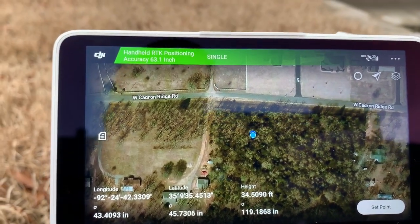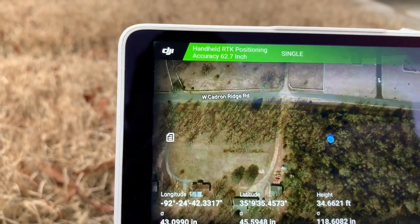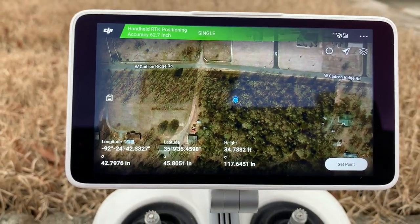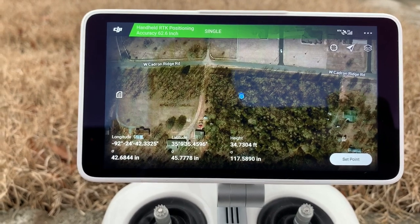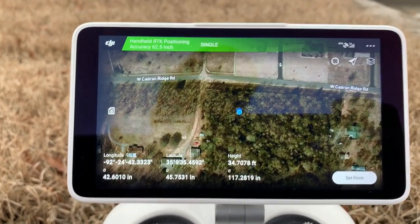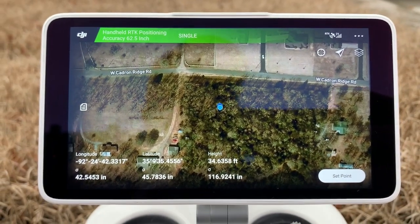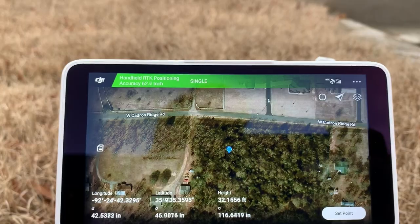You can see I have a single message up here that needs to be fixed. My accuracy says it's 62.7 inches right now, so I'm going to have to wait a few minutes until I get a fixed position. Initially when I set it up, it took me about 10 minutes to get to that fixed position — not sure if it was my iPhone hotspot or a poor signal to the CORS network, but I'm going to wait for it to come up and then I'll get back to you.